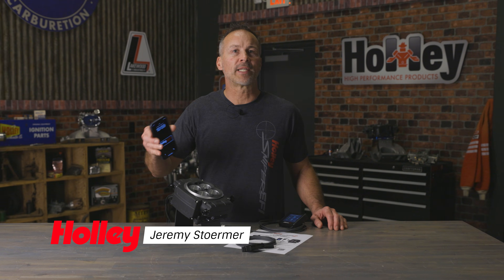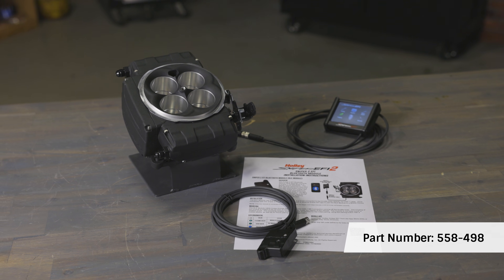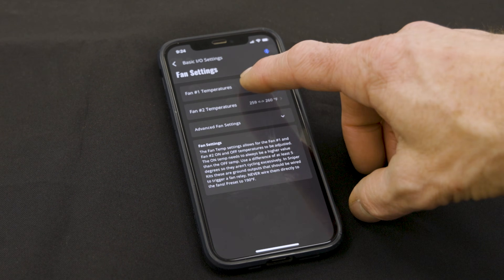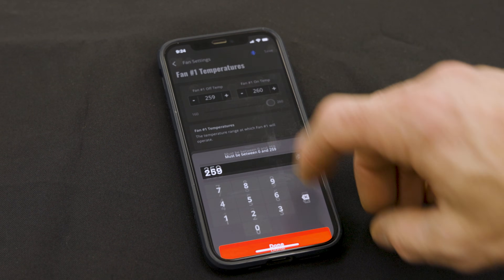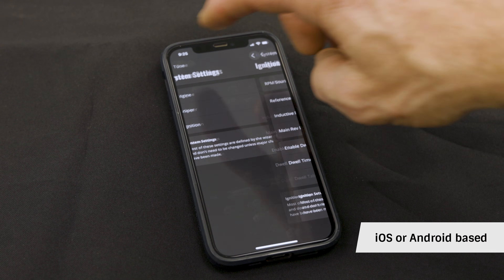It seems these days most everyone has a smartphone and you can do just about anything you want with it, so why not control your Sniper 2 EFI? That's right — thanks to our wireless Bluetooth module you can now set up your Sniper 2 EFI system using the wizard, control inputs and outputs, and make basic and advanced tuning mods right from your iOS or Android phone.